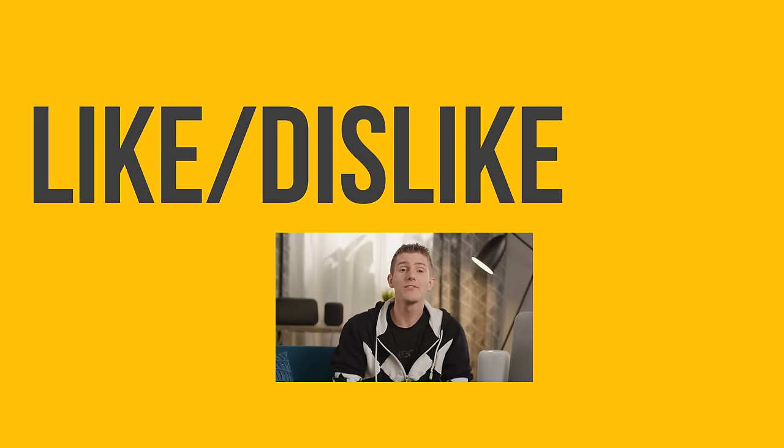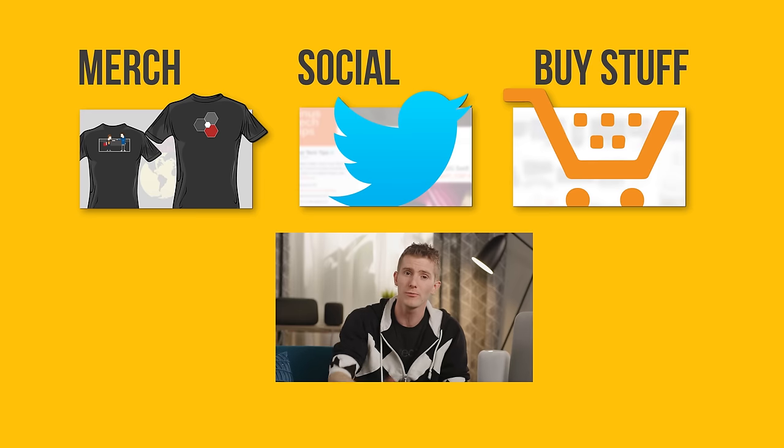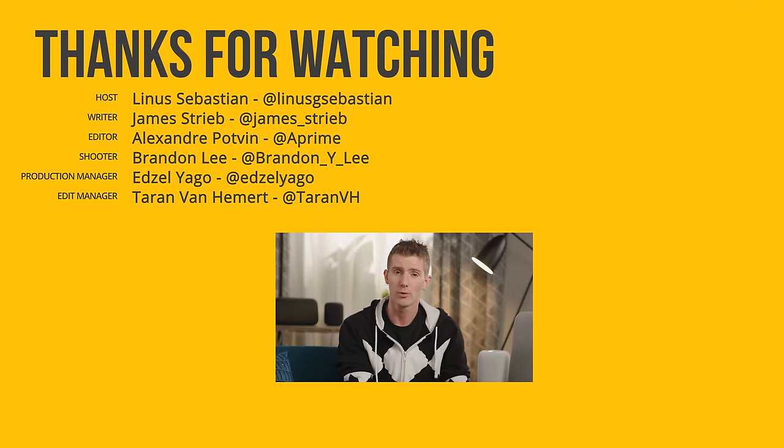Thanks for watching, guys. If this video sucked you know what to do, but if it was awesome get subscribed, hit that like button, or check out the link to where to buy the stuff we featured in the video description. Also linked down there is our merch store, which has cool shirts like this one, and our community forum which you should totally join.